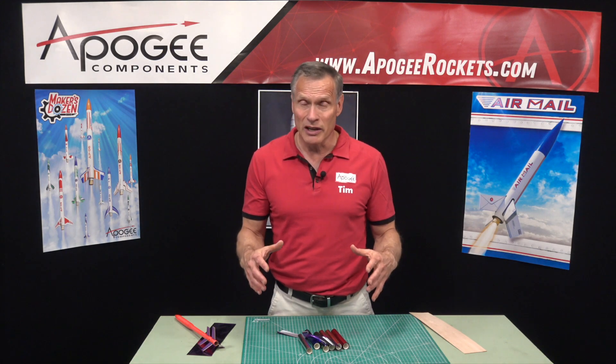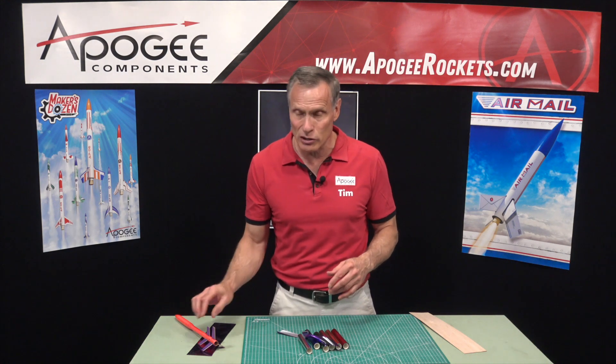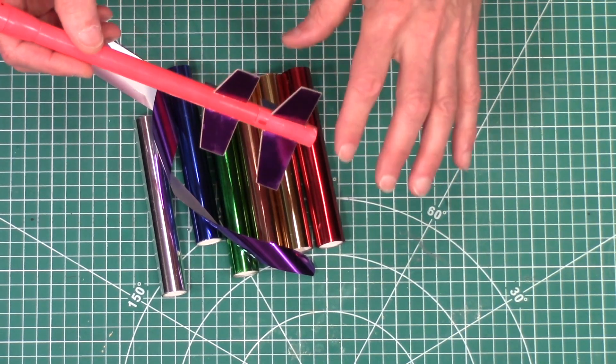So where we left off in the last video, we had gotten all the parts necessary and we were getting ready to spray everything with epoxy. That's what we're going to see in this video and we're going to take it to the conclusion and you'll see how you can make these awesome looking foil covered fins.